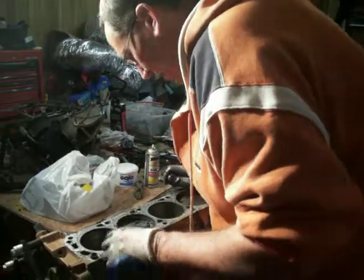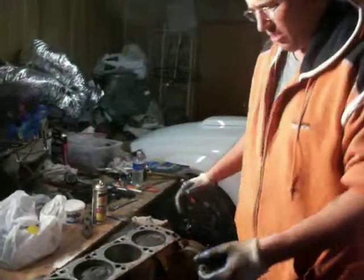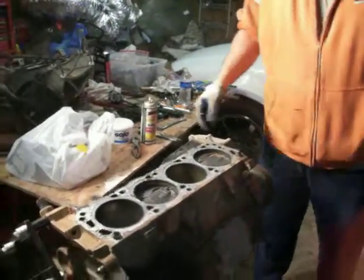I'm not sure what kind of pistons these are — these may be the Forge TRWs. If they are, they're really good pistons. Once we turn it over, we're going to drop the oil pan, look at the rotating assembly, and move on.